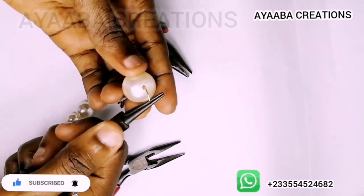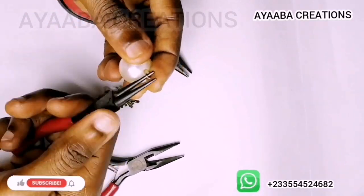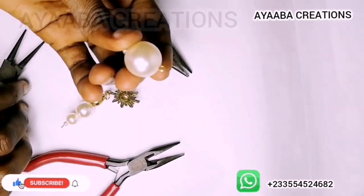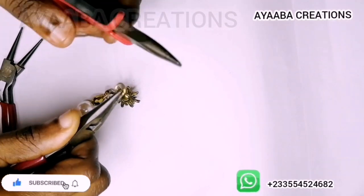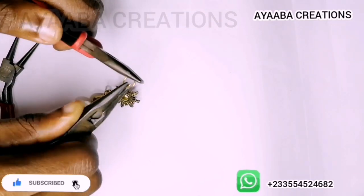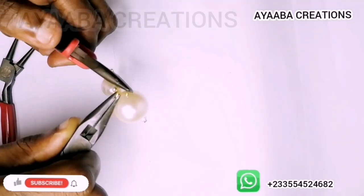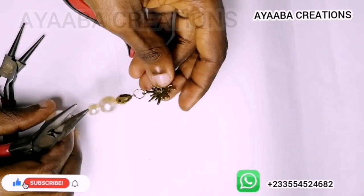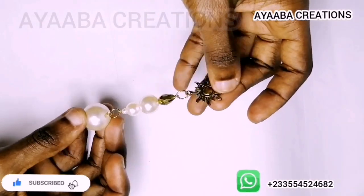The next time you have a place to go — let's say a wedding, a party, or a dinner — and you are looking for the perfect earrings to match your beautiful outfit, you can actually make these ones yourself and they will match beautifully. So this is it, we are done!